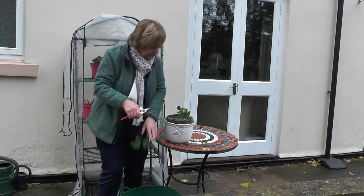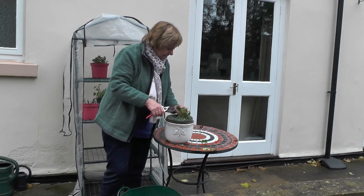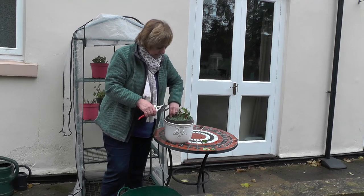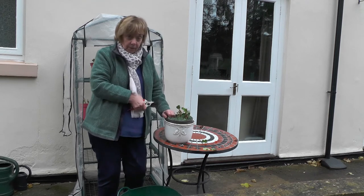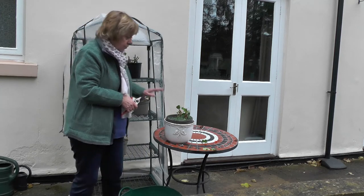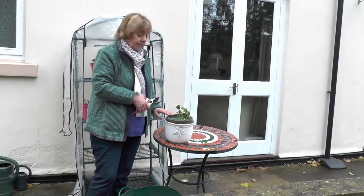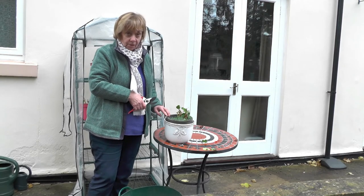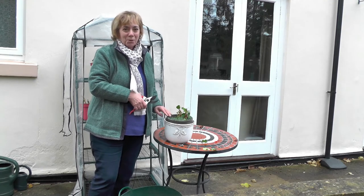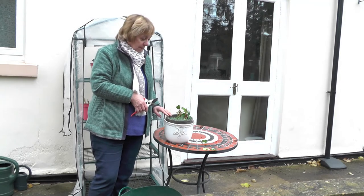I'm going to cut this one back really hard because of the presence of mold on it, and clear off any diseased leaves. I'm not going to put this one in here because I can't be sure at this moment whether I've cut and cleared all the mold off it. So this one's going to have to take its chance outside for a little while. I don't think we're going to get any frost quite yet — it's just coming into December.